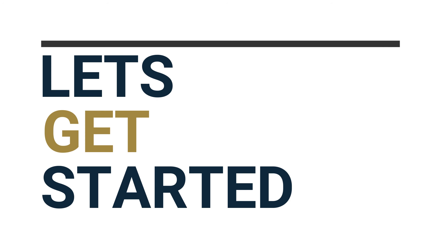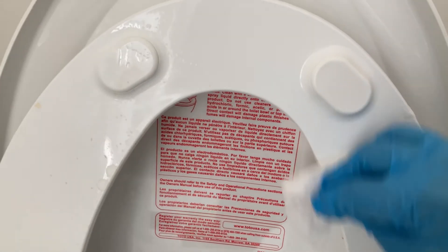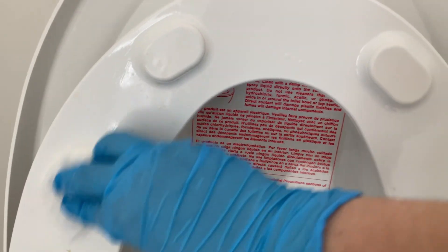For heavily soiled smart toilets, I prefer to use a scouring powder in cream-based solution such as this one. Then I give it a good scrub, swirling the toilet brush everywhere with a light to moderate elbow grease — and I mean everywhere. Then I remove as much soil as possible using one or two disposable disinfecting wipes.